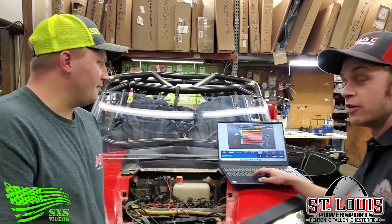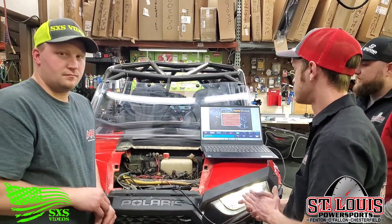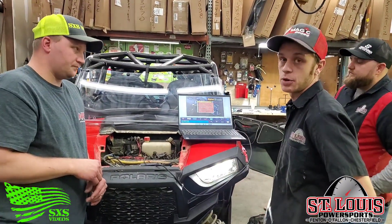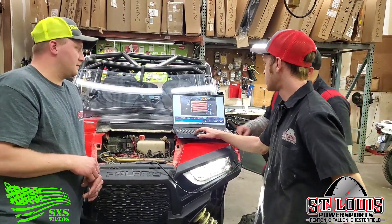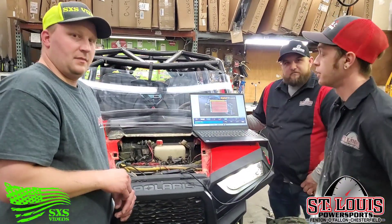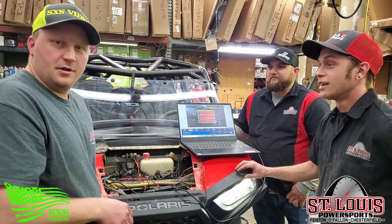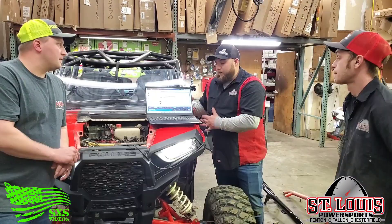If you ever needed an ECU replacement or anything like that in your unit, you would need this software in order to get it reprogrammed and learn all the new stuff, as well as any updates that come from Polaris — the software is needed for that.